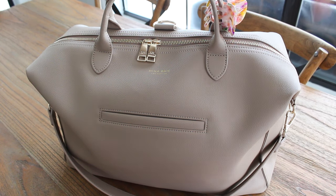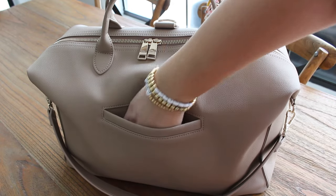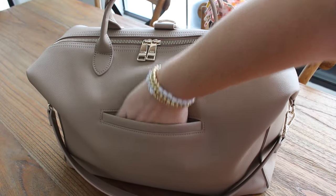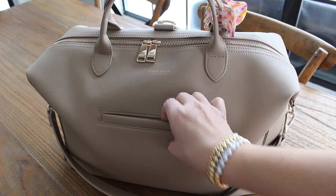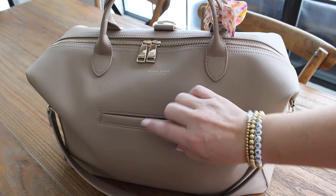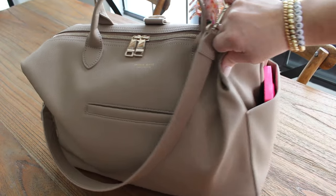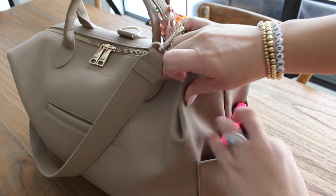In the front exterior pocket I have my Coca-Cola chapstick — my daughter gave that to me and it's really good. You can easily fit any size cell phone down in this pocket; it goes really, really deep, and there is a magnetic closure at the top. I don't like to put my cell phone there because I like when this pocket lays flat on the front of the bag. What I do like is putting my cell phone over here in this side pocket because these are so big.